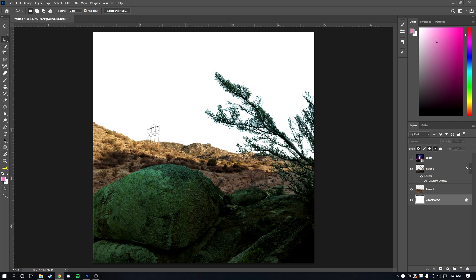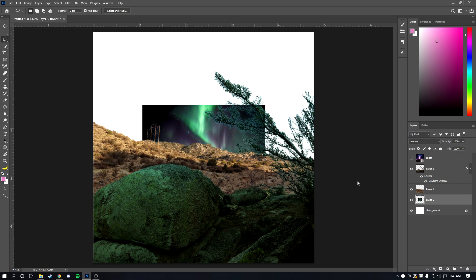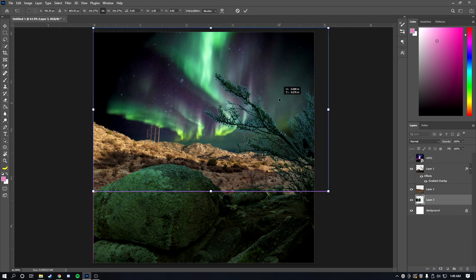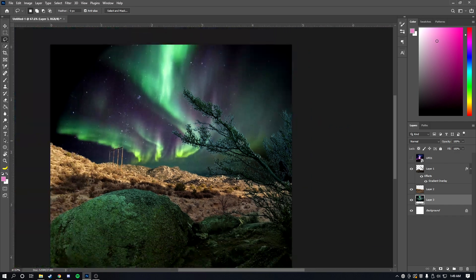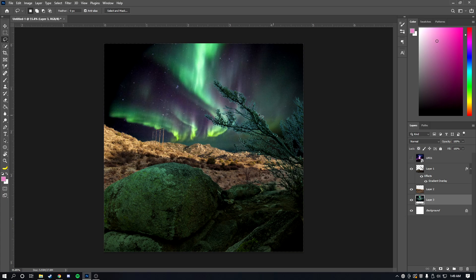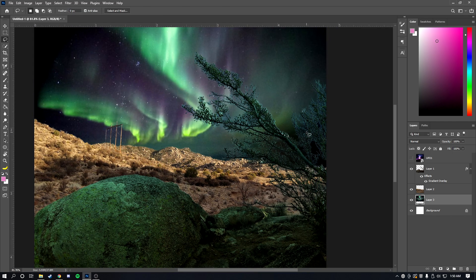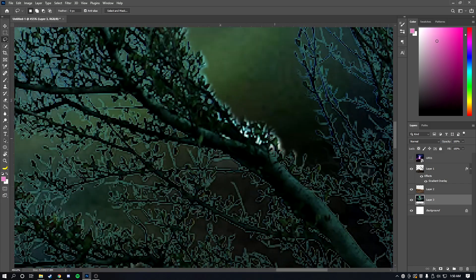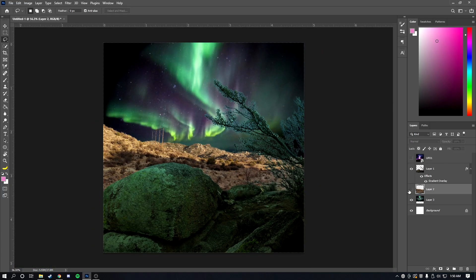Now that we have both masks done, we can add any sky we want. I'll go to Google Images and search for a nebula, sky, or galaxy — anything that looks cool. Right-click the image, copy it, and paste it into the document, then resize it to fit. The tree branches won't composite perfectly and fixing them further would be very time-consuming, so I'm leaving it as-is.